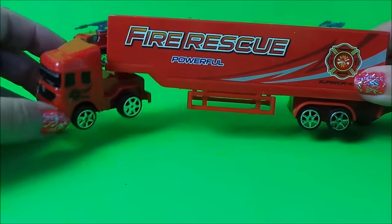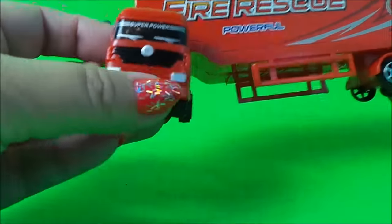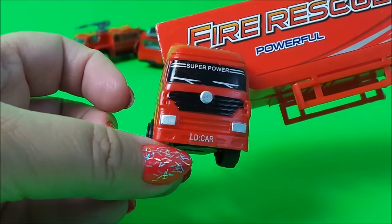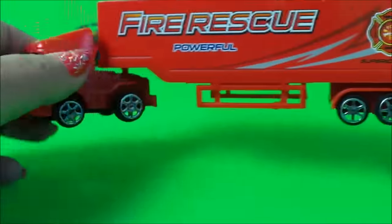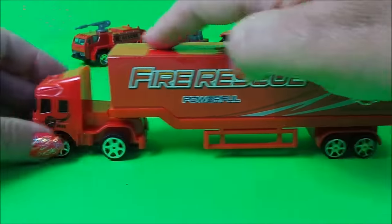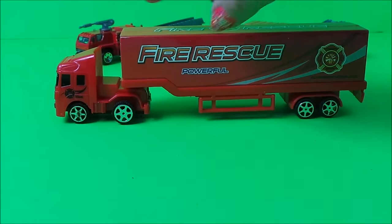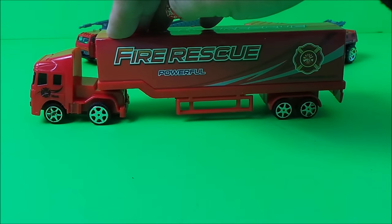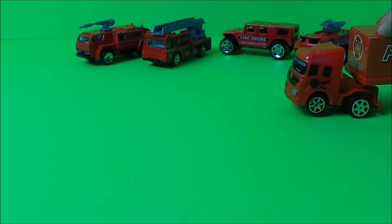And here it is. This portion is the articulated portion and at the front it says super power LD car and it says fire rescue powerful at the front. Very long vehicle here, or very long trailer parts, and it's a pullback power truck so let's pull it back and see it go.